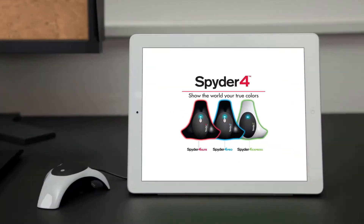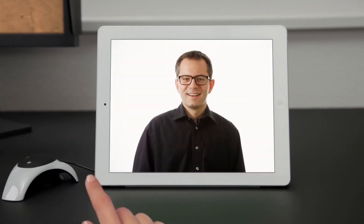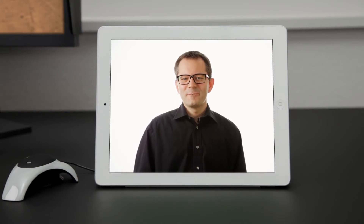Spyder 4 by Datacolor. Hi, my name is Klaus. I work at Datacolor and I'm here to introduce you to the Spyder 4 Display Color Calibrator.